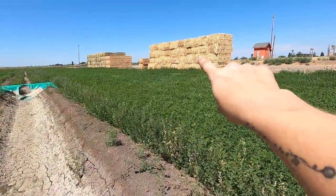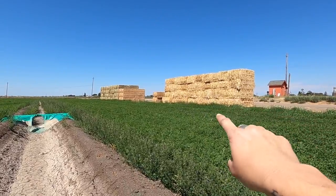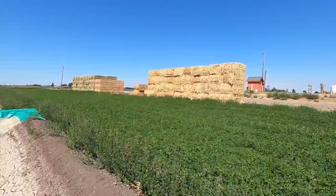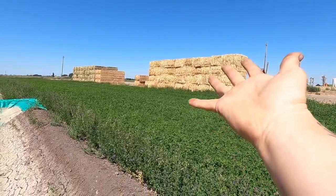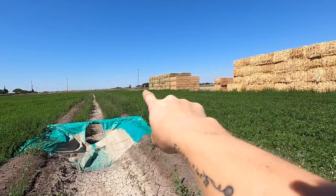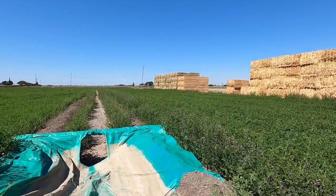Those bales over there that are more yellow — that's actually our straw from the triticale. And then the greener bales over there is actually our last alfalfa cutting.